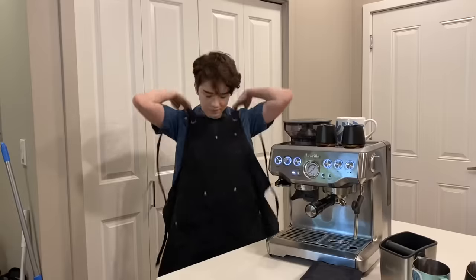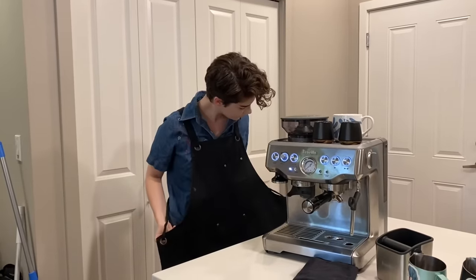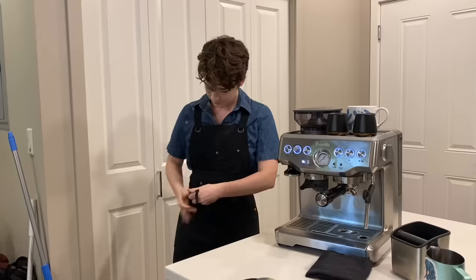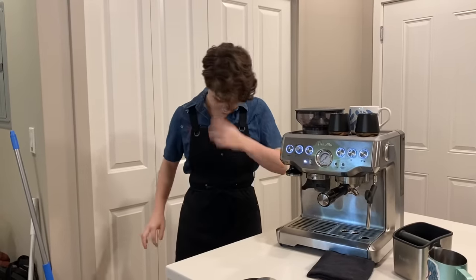Since I've been pretty busy with school, I thought I'd do a little lighter video today and give you a little tour slash review of my home espresso setup. A bunch of people were asking for it in the comments, so I thought I'd review what I use and also show you some of my favorite tools that I've been using for the past couple of years. None of this is sponsored — just wanted to show you some of my favorite things.